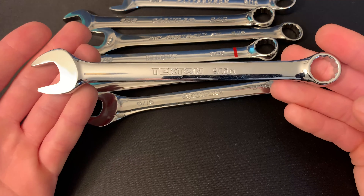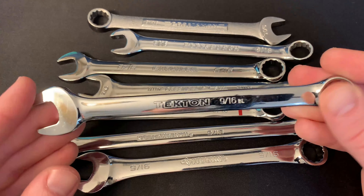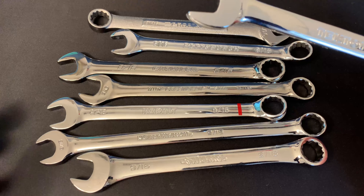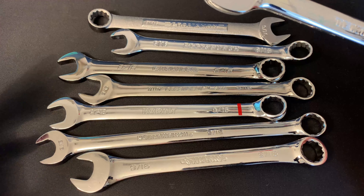In today's video, I want to talk a little bit about the Tekton because we put it through our test against all these other different brands of wrenches. And to our surprise, the Tekton really didn't perform that well, and we were not very impressed with the performance to price ratio.